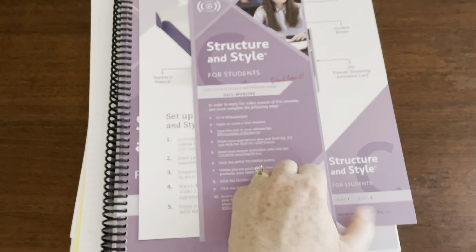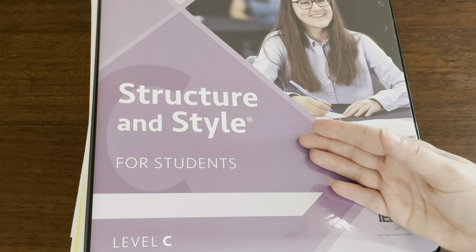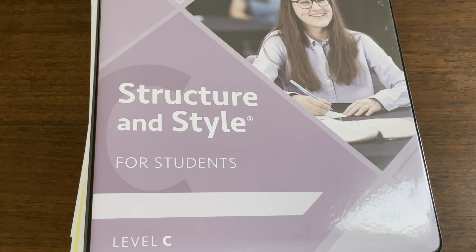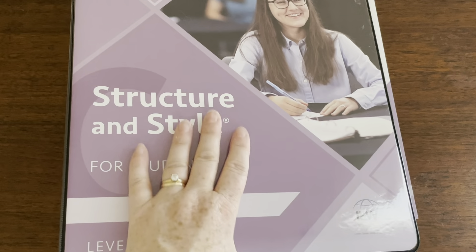That's it — this was just my initial reactions, and obviously as I go through it more I'll be able to give you more details. If you have any questions, let me know, and make sure to give this video a thumbs up and subscribe if you love all things homeschool. I'm going to put an affiliate link down below — it doesn't cost you anything but I do get a little commission if you choose to purchase IEW products. I have lots of videos on IEW from kindergarten all the way through high school, so I'll link that playlist down below too. Thanks so much and have a blessed day!